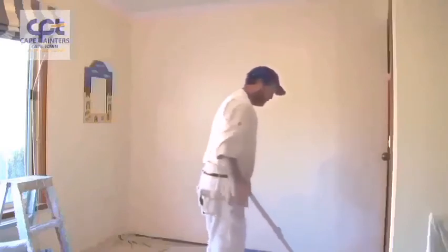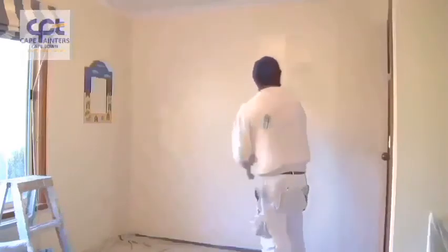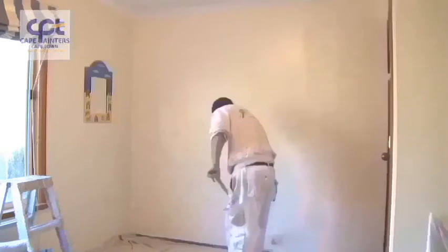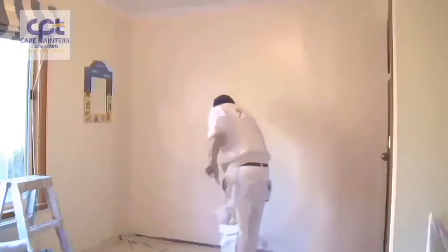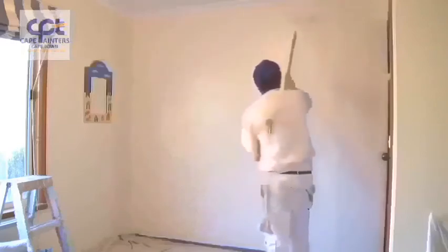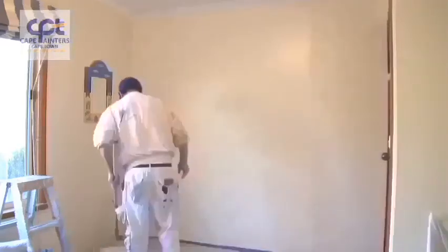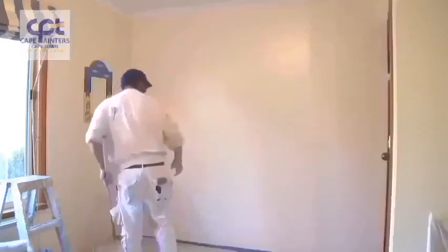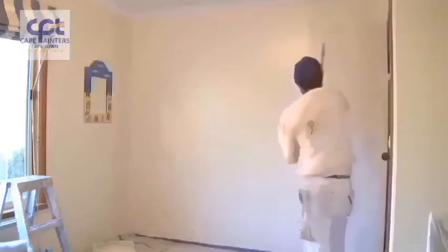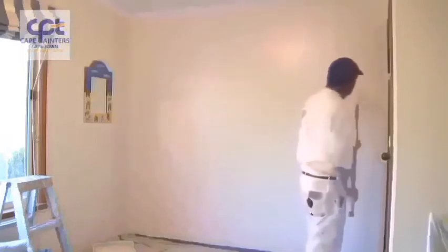So now I've got to here — it's pretty much just repeating the same process. Once again, about half a roller width away, spread the paint out. A handy tip: always have your roller tray close by, not on the other side of the room like I've seen some people do. Starting roughly half a roller width away again. Now I'm swapping hands, which you have to do when you get to a corner.